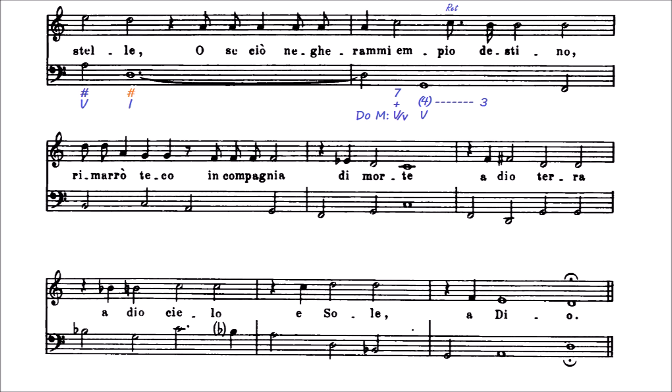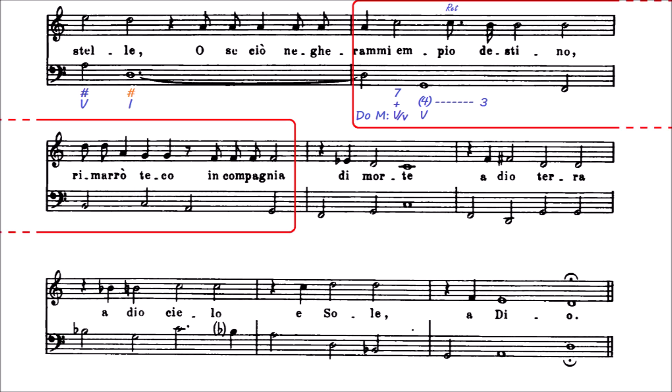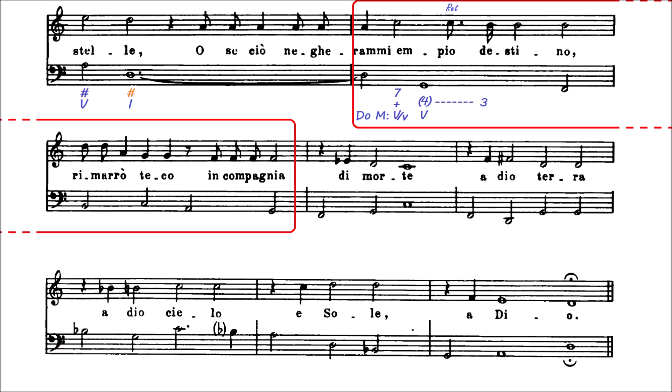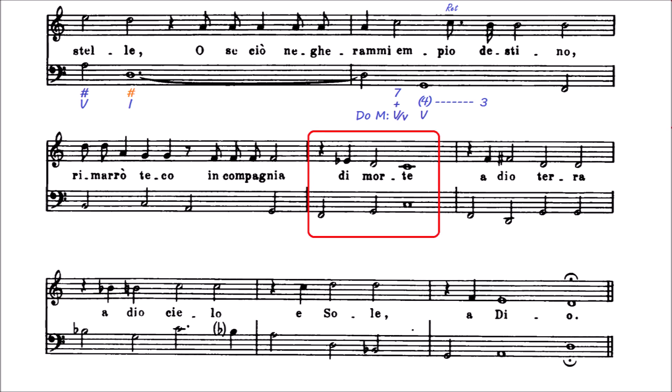¿Por qué has puesto do mayor si este bemol lo delata como do menor? La dominante es la misma para los dos, y aquí esta es la única tónica que hay en la frase; nos falta el mi, nos falta información para saber si es mayor o menor. Todo este pasaje podría ser do mayor, porque aunque no aparezca ningún mi, este la es natural. Claro que podría ser la menor con la escala dórica. Por lo general, la armonía se suele rellenar como armonía de do mayor, hasta que llega aquí cuando la letra dice 'de muerte', y pasamos a do menor para oscurecer la armonía.